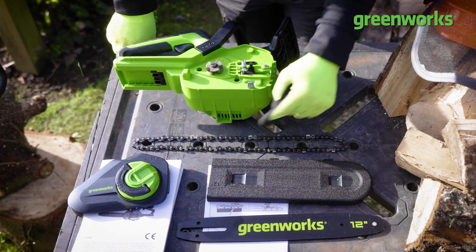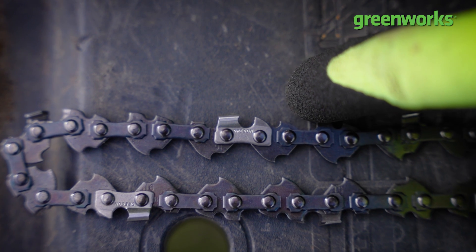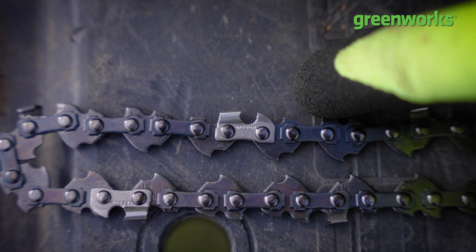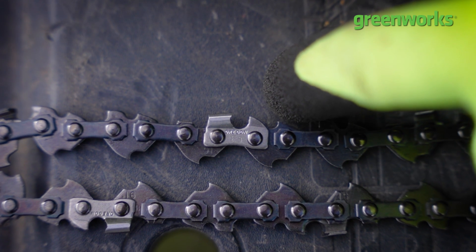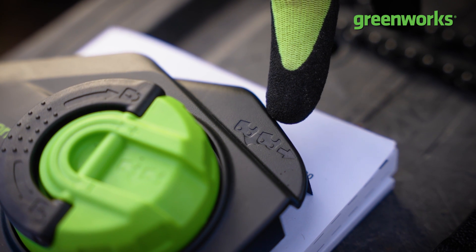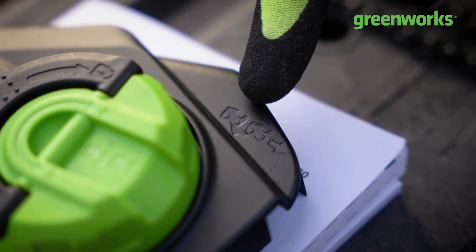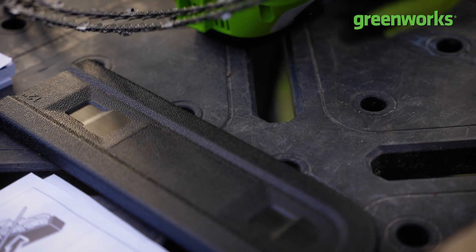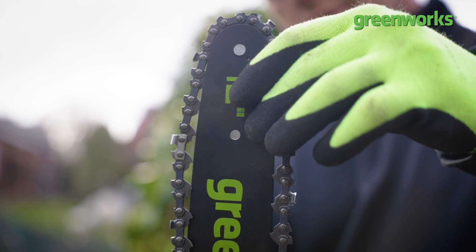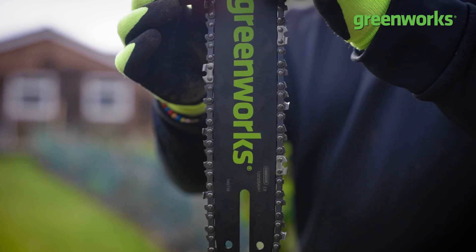Before fitting the chain to the bar, it is critical that we fit the chain in the cutting direction. You'll see there's a very distinct shape to the individual teeth — at the back a flat edge, at the front a very obvious tooth shape. Most chainsaws show you the direction of travel, embossed on the side guard. The longer, broader part of the cutting tooth goes at the back, and the more obvious tooth goes at the front.